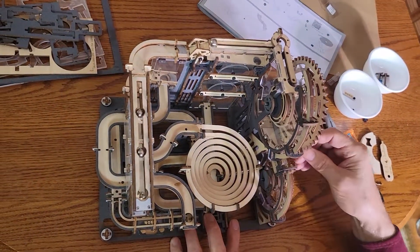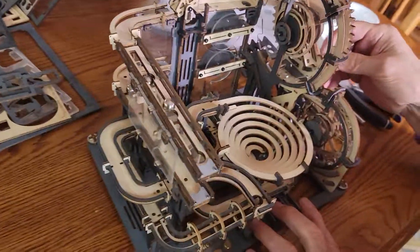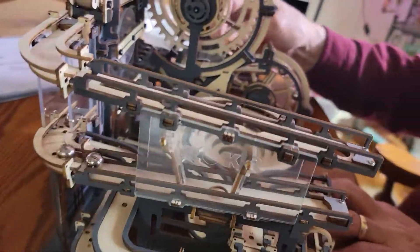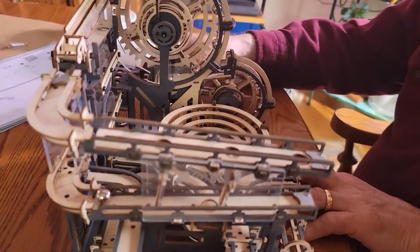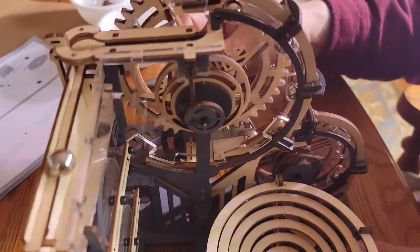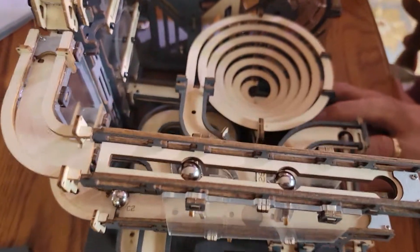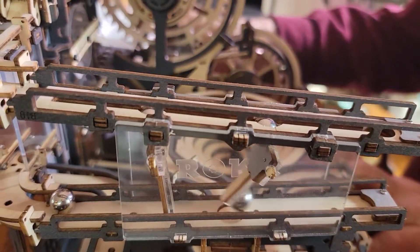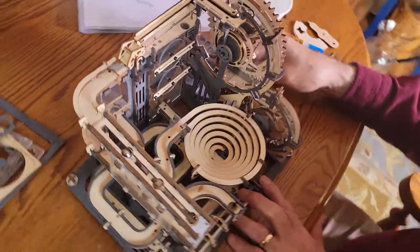Here comes one marble and it... That is so cool. I like watching it work this way too, when it comes around on the guitar. There it goes. And you see how it stops? So you've got two marbles there, and then another marble will come by and knock those levers down. One fell on the floor. And then they all go nuts. That's really cool, isn't it?